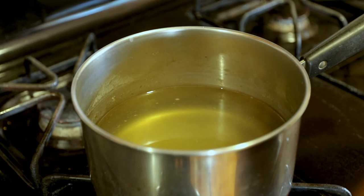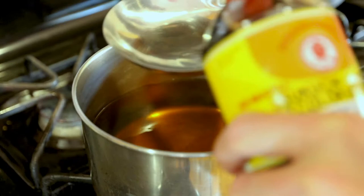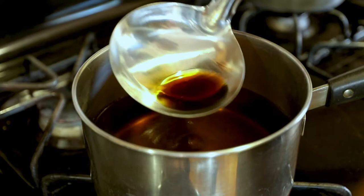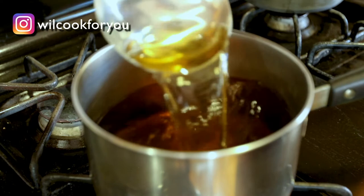After that, add the cooked sake, then add the cooked mirin. This bottle is already cooked, but I still prefer to cook the mirin myself. Also add light-color soy sauce — remember, don't add too much because it is salty. For the soup, pretty much that's it. Don't add too much stuff because we want to make a clear soup, not miso soup.